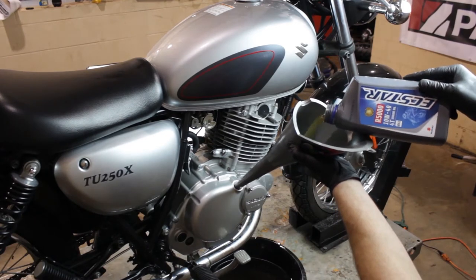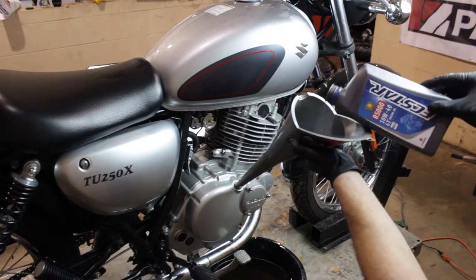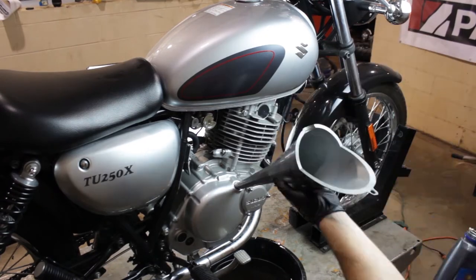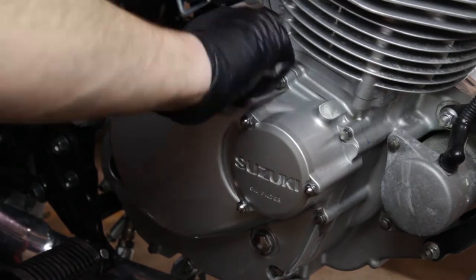Now it's time to fill the engine with oil. Suzuki recommends that this unit holds 1.5 quarts of 10W-40 motorcycle oil. Now we'll remove our funnel and reinstall our oil fill cap.